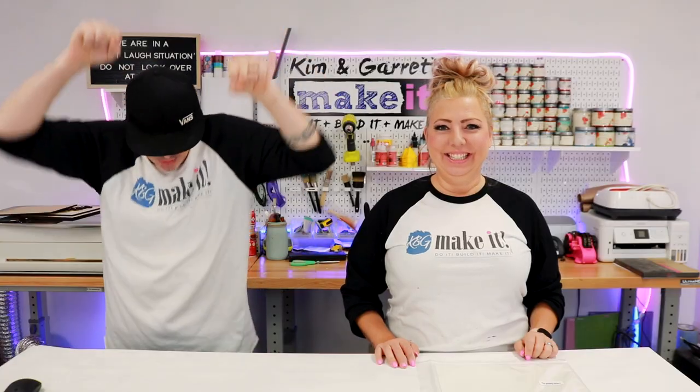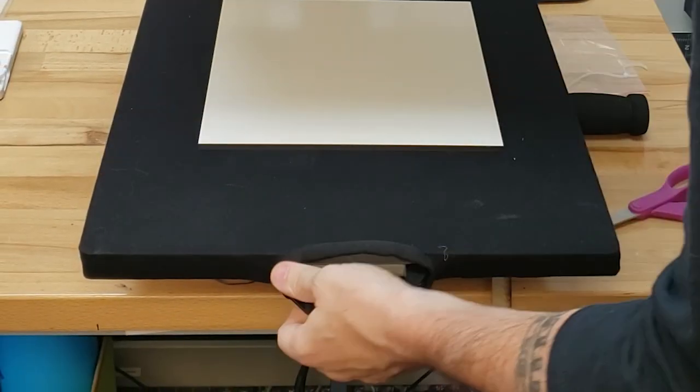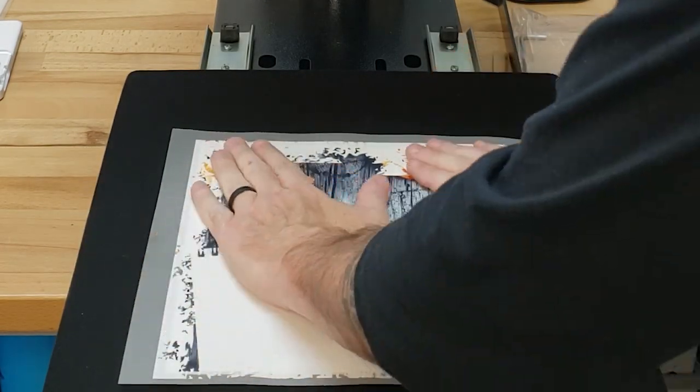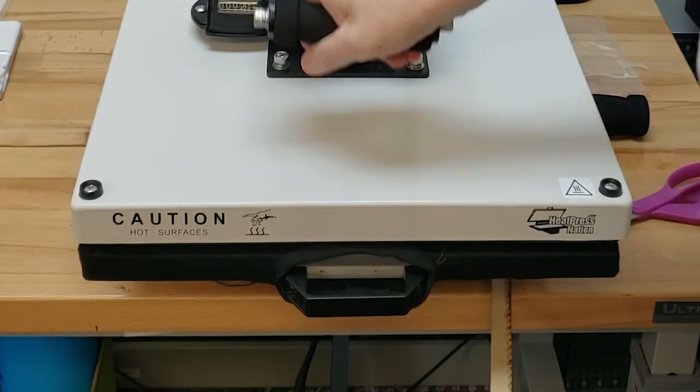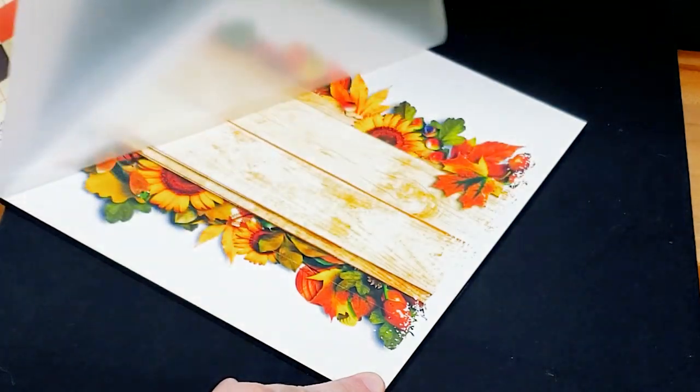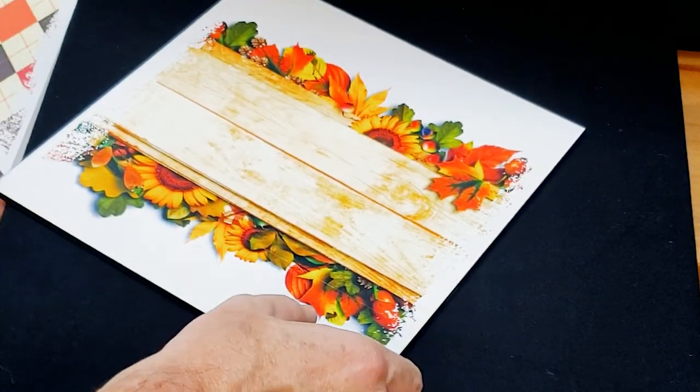Step four: we're going to press our prints. Now that our images are all shaken and baked, we're going to slap it up, flip it, and press it down. We're going to press each one of them for 10 seconds at 300 degrees. 10 seconds is such a small number — it throws me every time. Ooh, look how smoothly that peels.